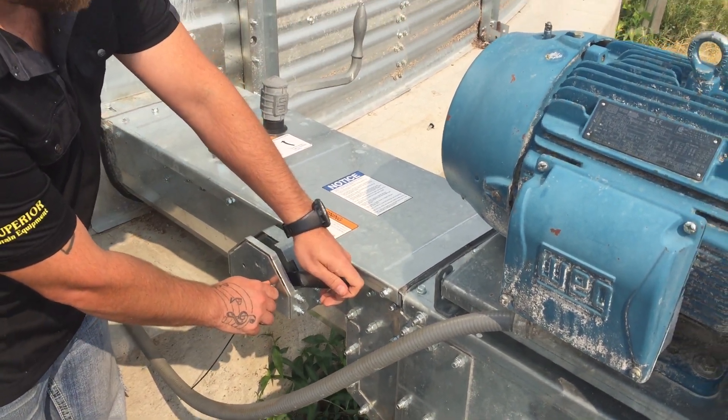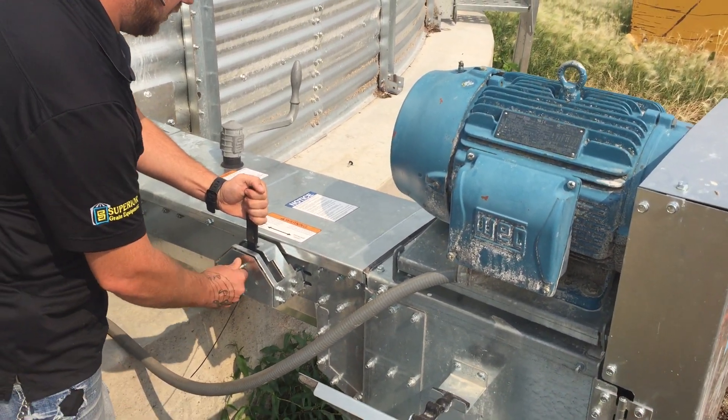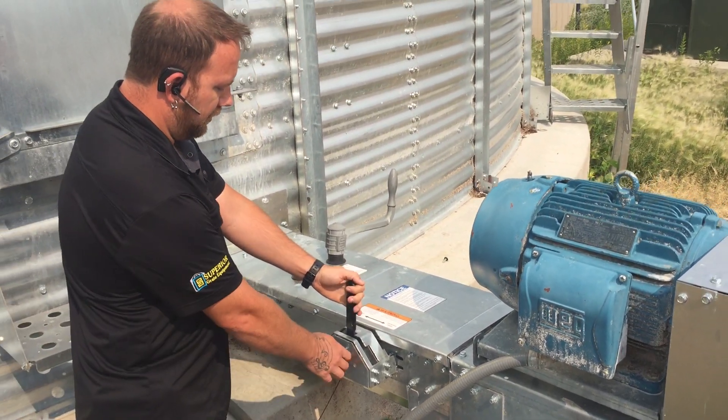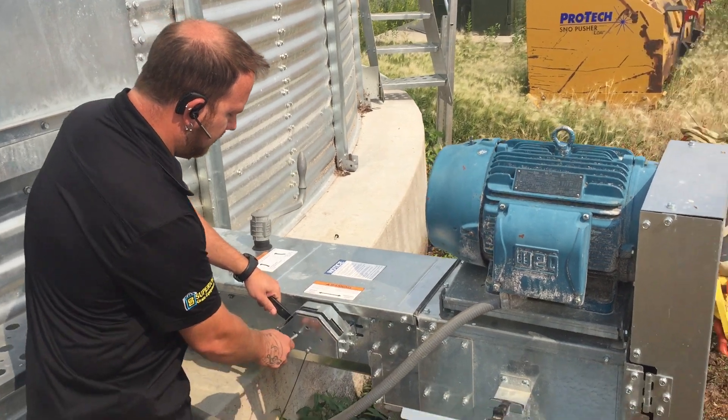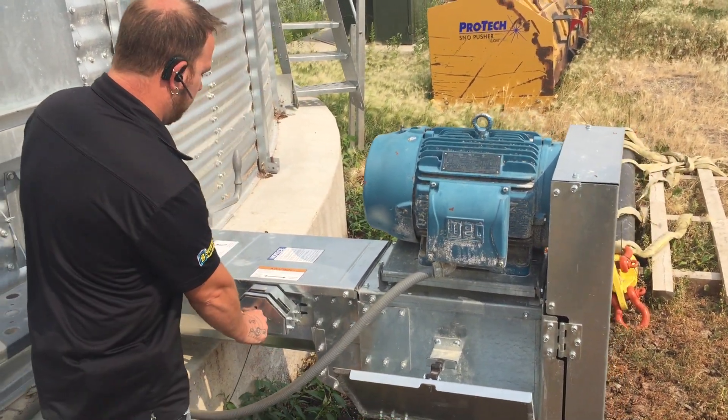Again, turn the motor off. Slide it past this notch, back in your neutral position. Now you can gravity empty the pin. Engage the sweep — same thing. Rotate it backwards, put your pin in. Now your sweep is engaged.